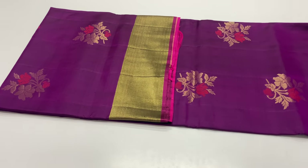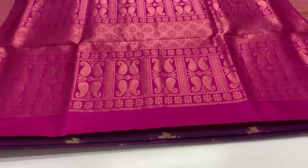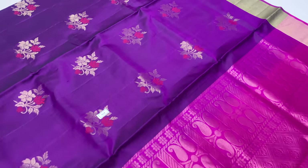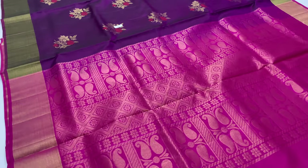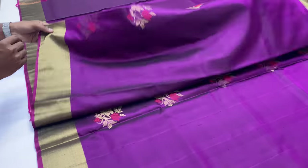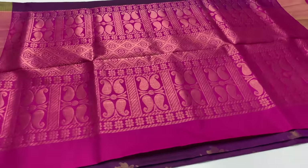The next blouse is pink and the other blouse is a dark purple double shade. Saree code 968, top and bottom. The blouse is a plain blouse, 0.70 meters. The blouse is half fine and tested.